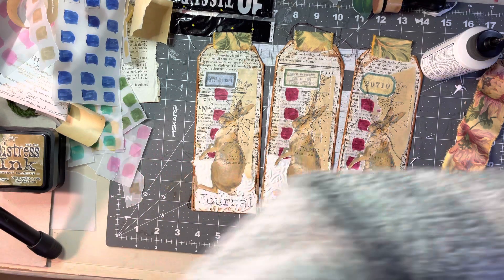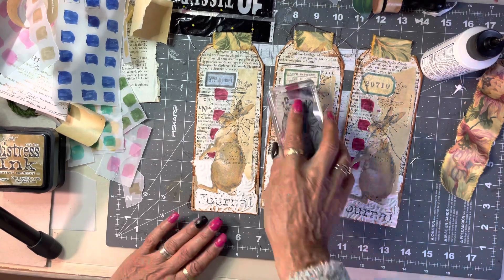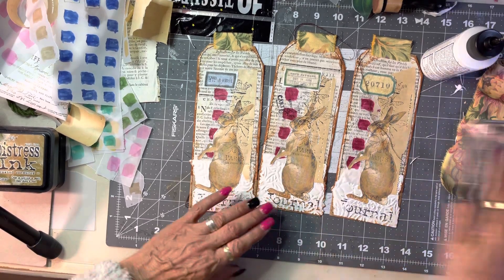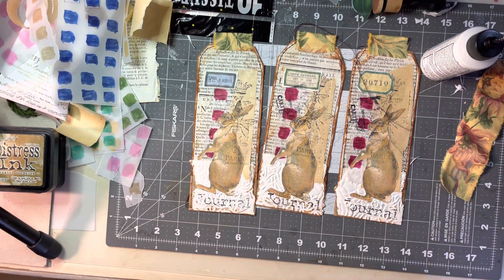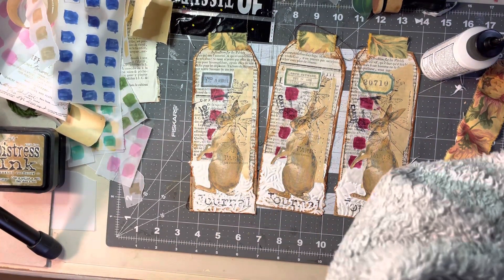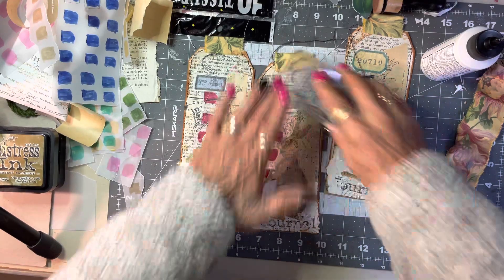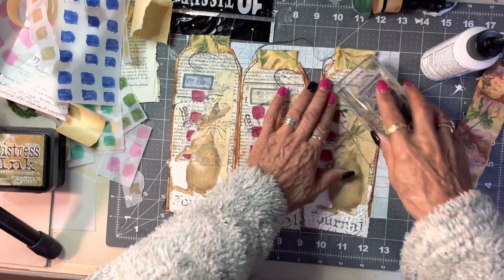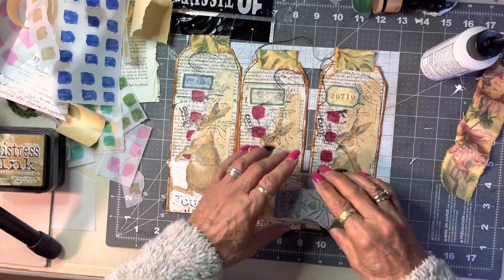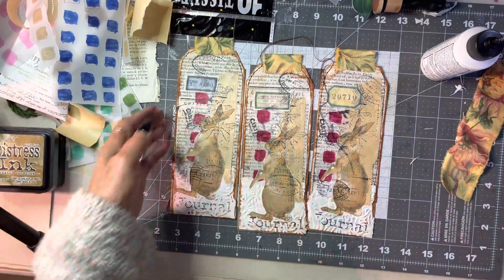I need a bit more stamping — a little bit more. I'm going to go like so — it's got a bit of a word. I'm creating a bit of oomph. Just a bit of a postage mark. What else is on here that could give it a bit of oomph? How cool is that — there you go!